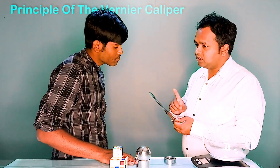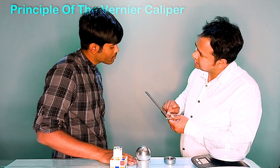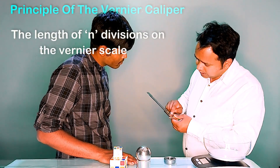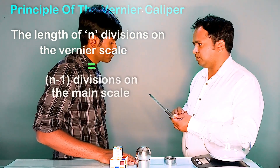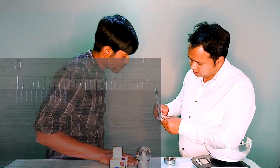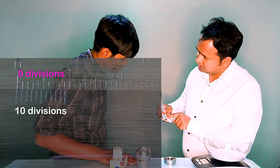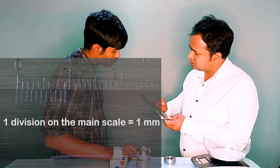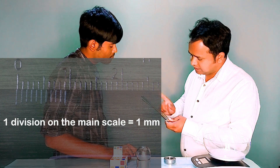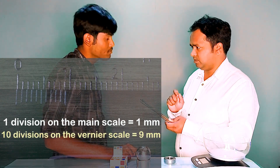The principle of the Vernier caliper is that the graduation of the Vernier scale is such that the length of N divisions on the Vernier scale is equal to N minus 1 divisions on the main scale. So here in this caliper, there are 10 divisions on the Vernier scale which is equal to 9 divisions on the main scale. Since 1 division on the main scale is 1 mm, 10 divisions on the Vernier scale equals 9 mm.